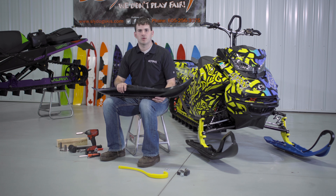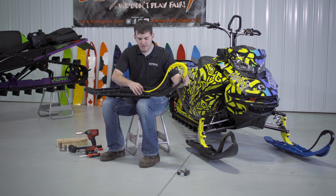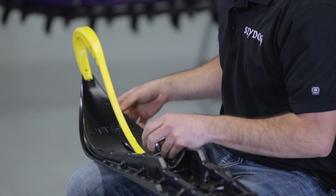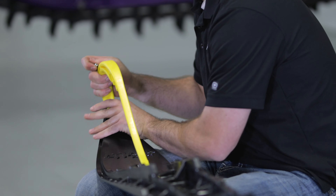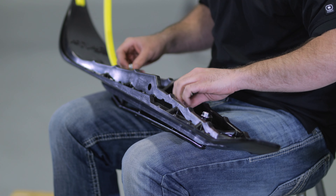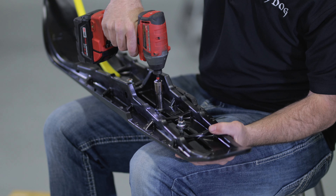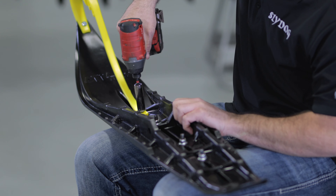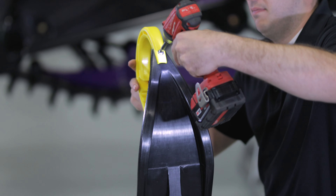Next we'll be installing the Sly Dog Loop. The tip goes on first and then install it over the carbide bolt — the first one. When installing the loop bolt, it doesn't matter which way you install it. Next we'll install the loop nut and the carbide bolts. We'll use an impact to tighten these down, and then we'll use two Phillips screwdrivers to tighten the loop bolt.